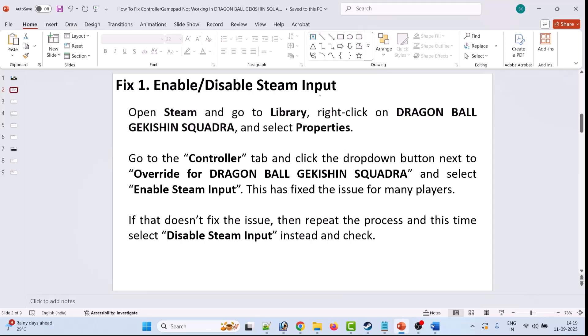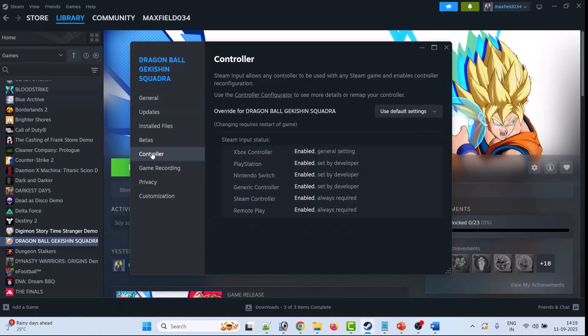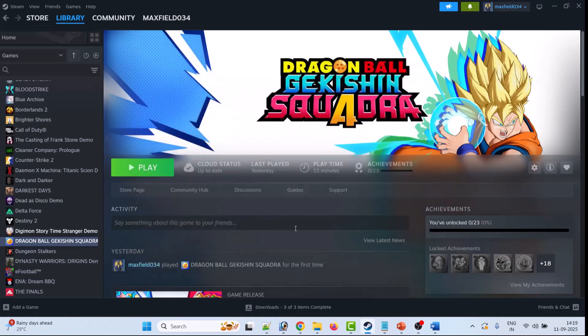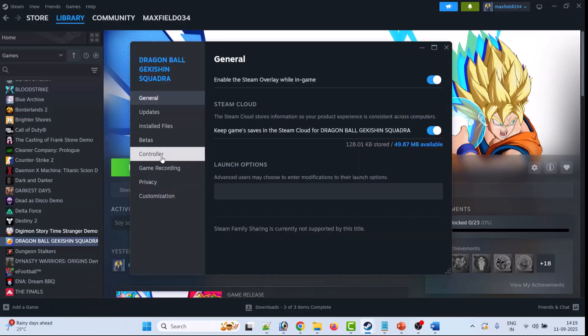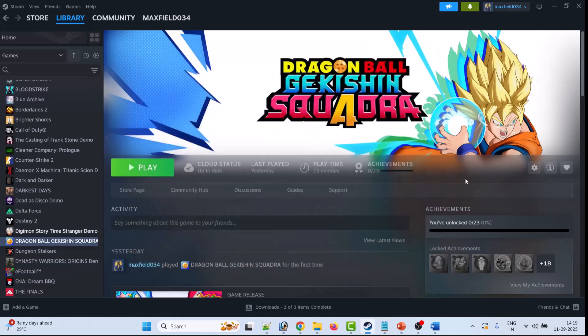The first fix is to enable or disable Steam Input. Open Steam, go to Library, right-click on Dragon Ball Sparking Zero, select Properties, then go to the Controller tab. Select 'Enable Steam Input', then launch the game and check if your problem is solved. If not, go back to Properties, Controller tab, and this time select 'Disable Steam Input', then check again.